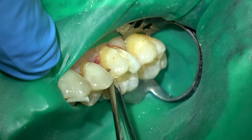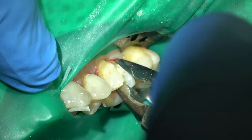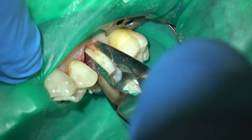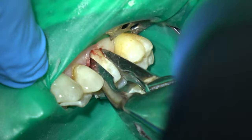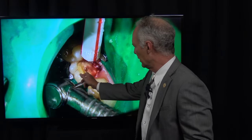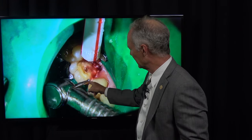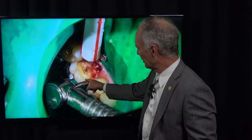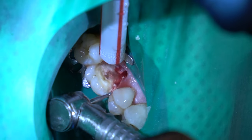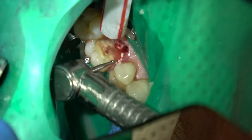I'm just gently torquing those, then corkscrewing each root out — not moving it to the facial because I want to preserve the buccal bone. Now I'm creating a little space so I can turn this root and just unscrew it, making space between the palatal root and the bicuspid and between the palatal root and the second molar, so I've got a little room to elevate or unscrew it.